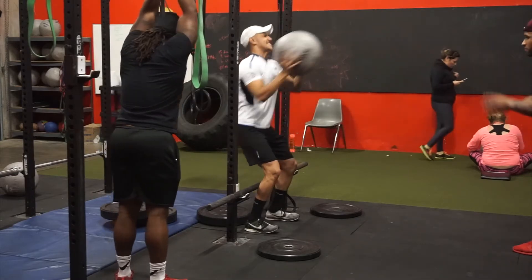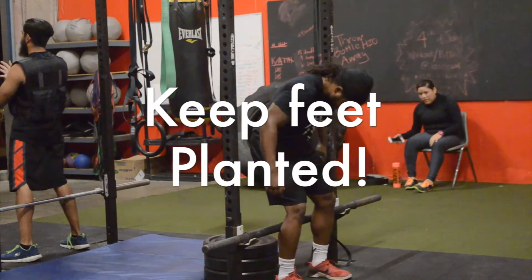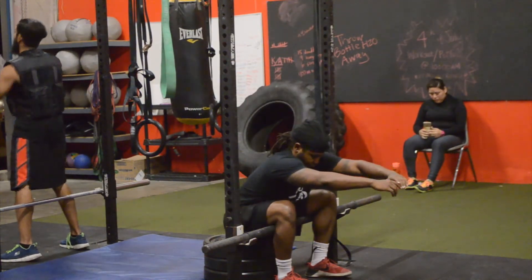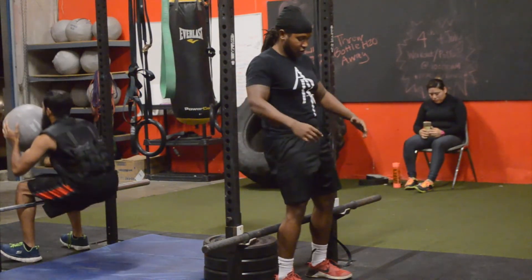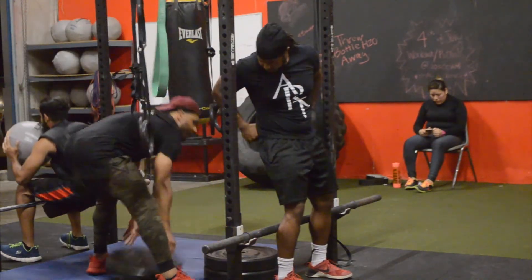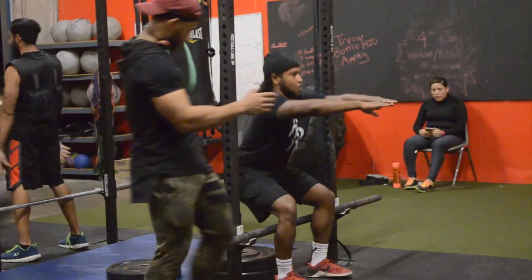Another thing to take note of is his foot placement — as you can see, he keeps his feet planted on the ground. I know it's tough, but focus on keeping them planted and pushing off on your heels.